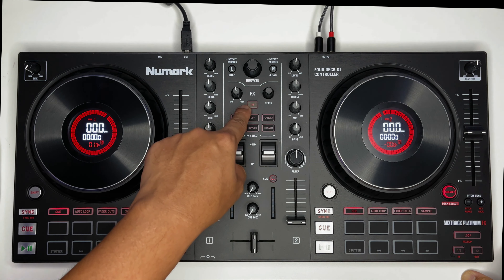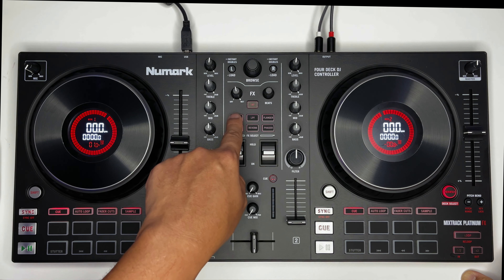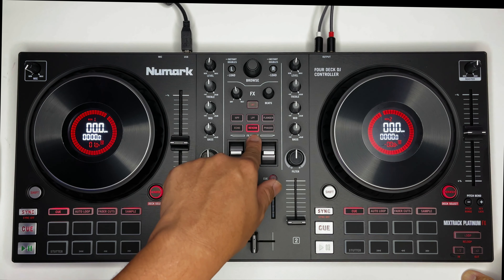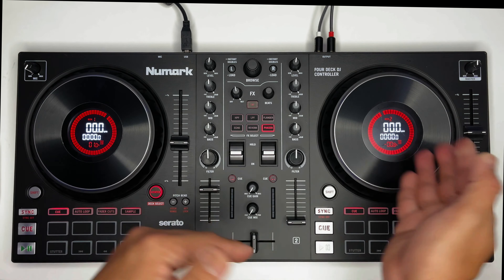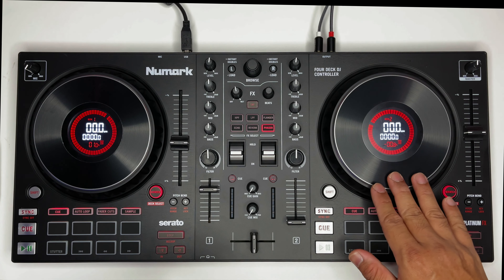Meron kang knob for dry and wet at beats. Plus pwede kang mamili ng mga effects: high pass frequency, low pass frequency, flanger, echo, reverb, and phaser. Malaki ang gamit nito kapag mag-shift ka o mag-mix ka ng another music sa bodyo mo.